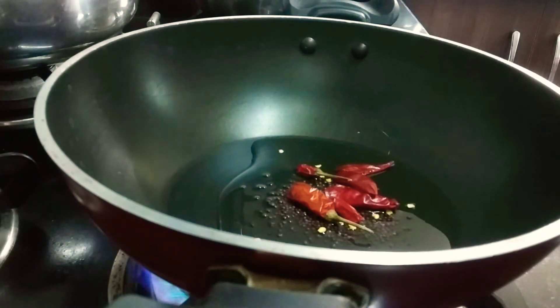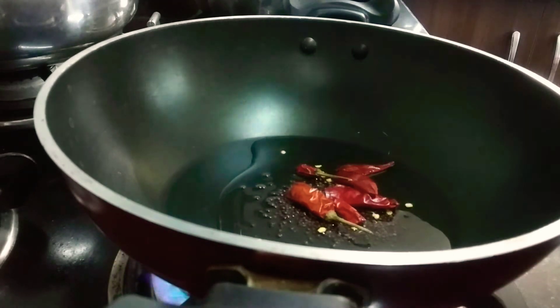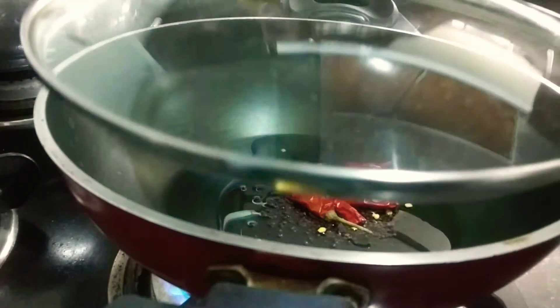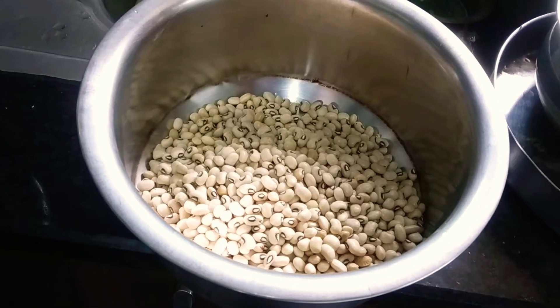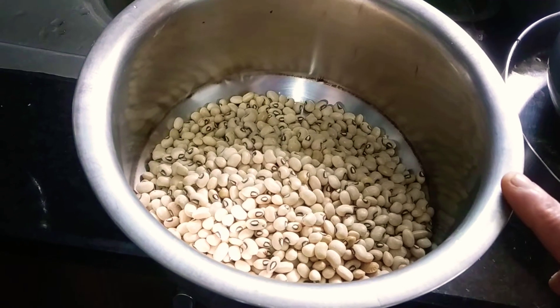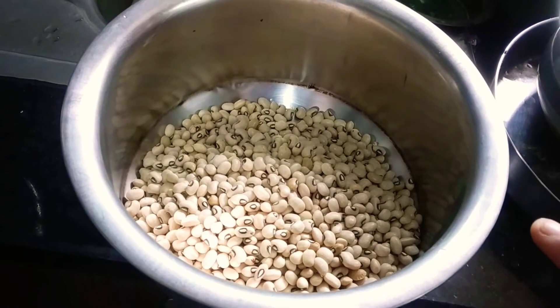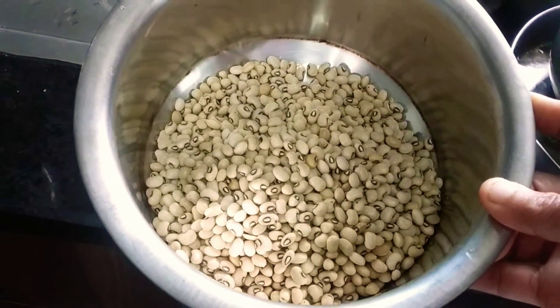I am going to add the cake now. The cake will be added. I will add a couple of the cake, a little more of the cake. I will add 1 cup of cake.